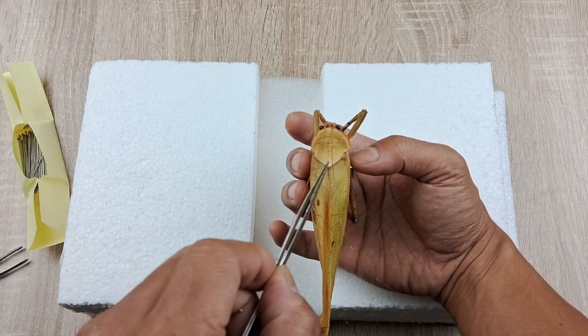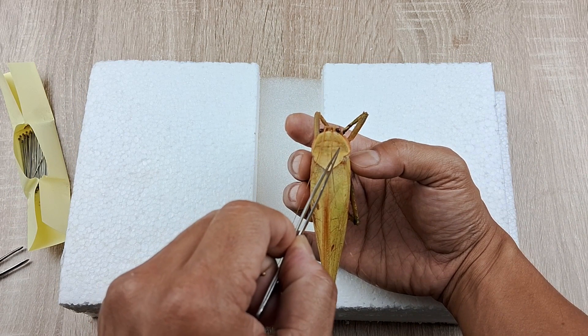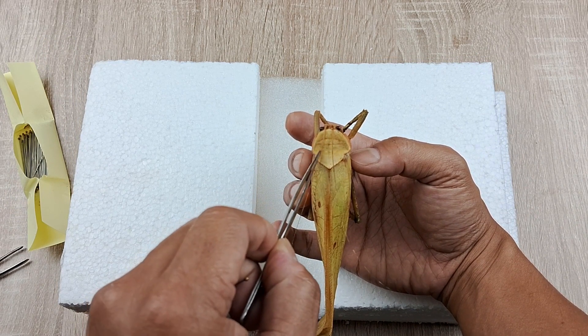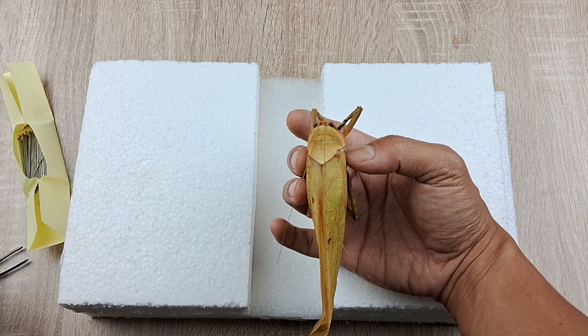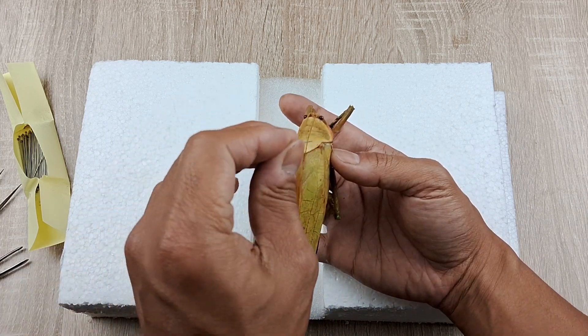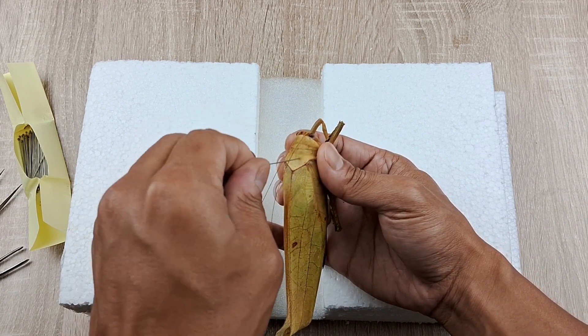Once the frozen specimen has completely thawed, insert a number 7 insect pin through one side of the pronotum of the prothorax as shown here. Insert the pin all the way down right through the entire thorax, leaving a 1 cm length of the pin protruding above the thorax or pronotum.